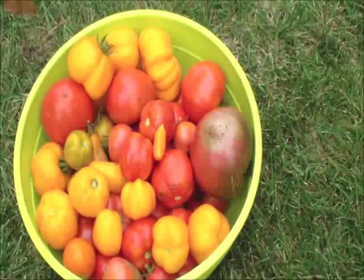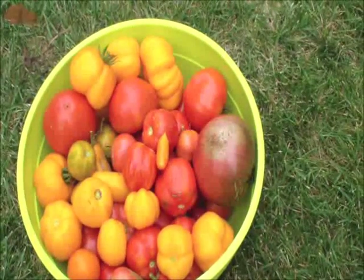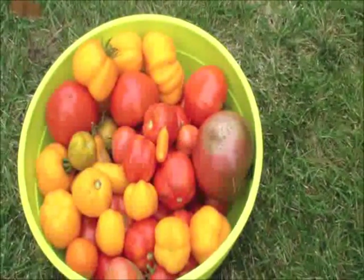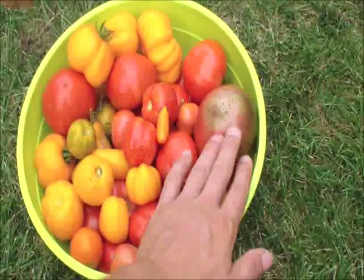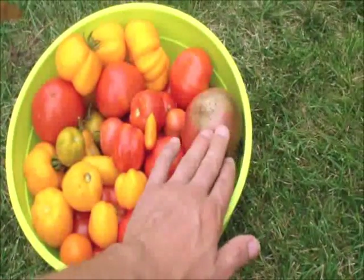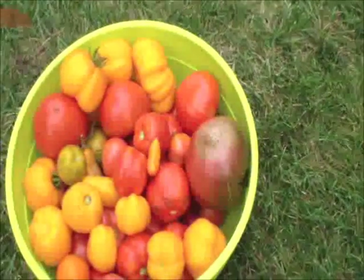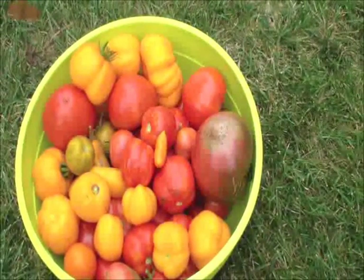Everybody should start growing their own tomatoes — they're so much better than what you get in the stores, and you don't have to worry about pesticides or anything like that. Especially these Purple Cherokees — that's one of my favorite tomatoes in the world. They're super sweet, super savory, unlike anything you've had in the stores.